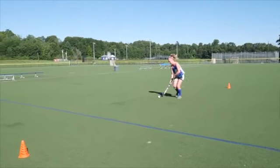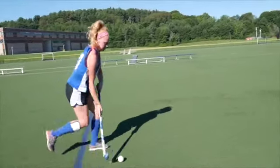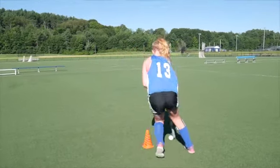When dribbling, continue to strive forwards while tapping the ball with the toe part of the stick. Don't tap the ball too hard, but just enough to push the ball forwards while remaining in control, and focus on shorter taps.